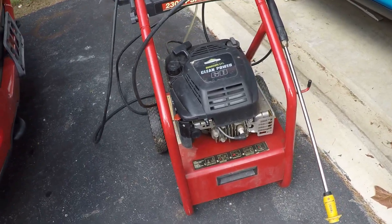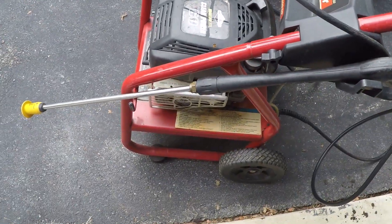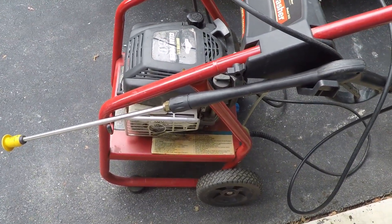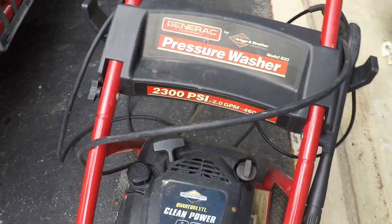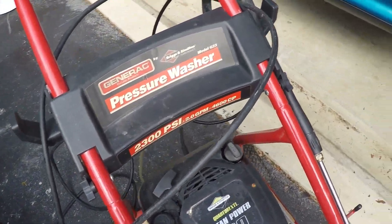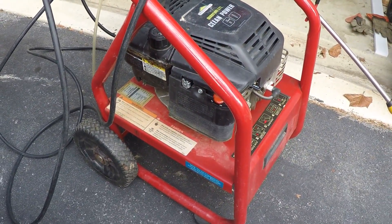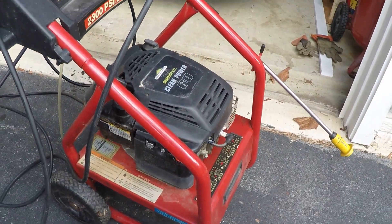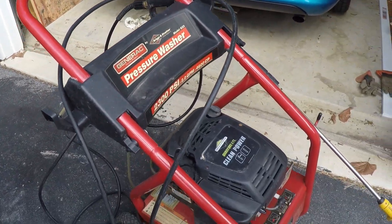Hey guys, welcome back. Today we're going to be working on this pressure washer. I picked it up recently for a fairly good deal — or maybe not that good of a deal considering what's wrong with it. It came up on Facebook Marketplace, so I went and picked it up.